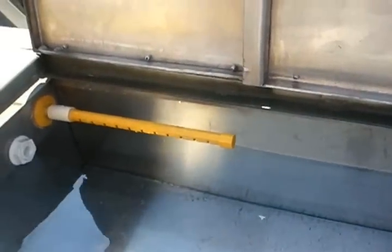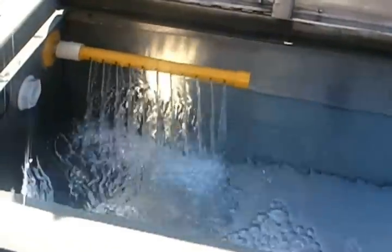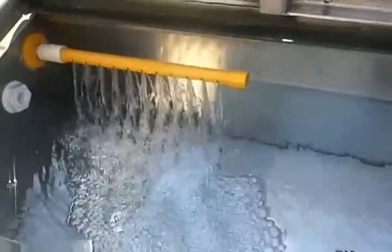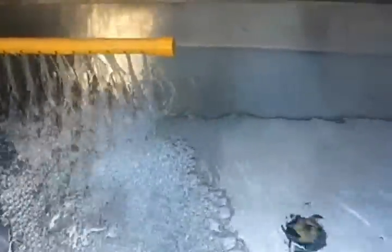In case you were curious as to how the livewell is going to work — the generator, timer on. Looks like I got a good flow going around the edge there, a little good movement of the water. So that's good.